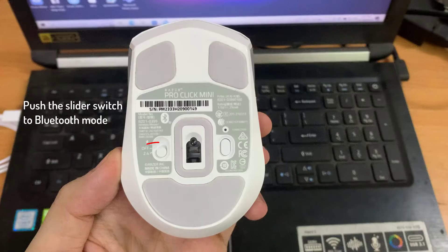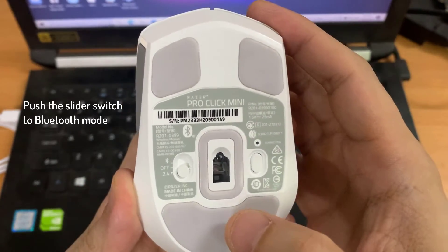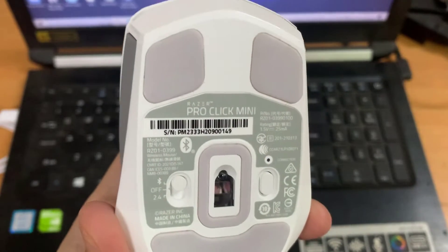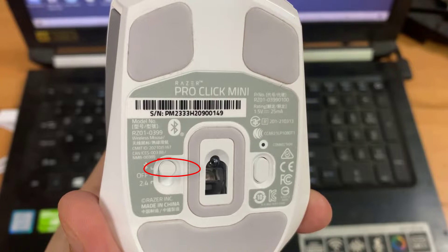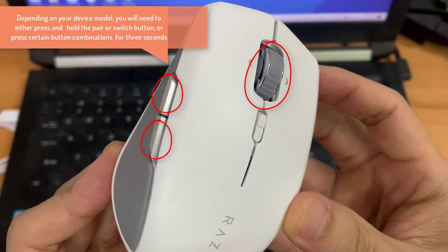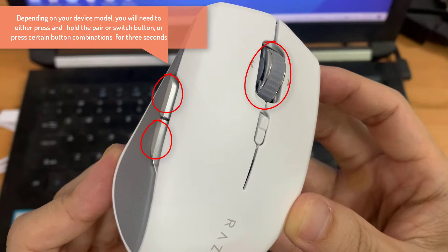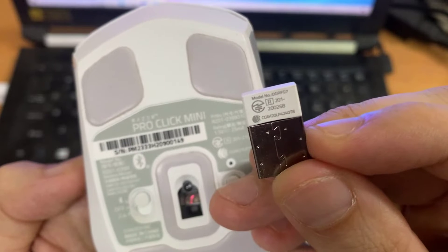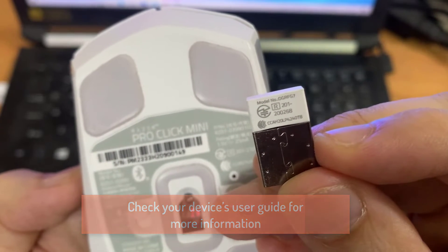Let's get started. For a Razer Mouse, push the switch to Bluetooth mode. Depending on your device model, you will need to either press and hold the pair or switch button, or press certain button combinations for 3 seconds. Some models will require you to select a slot first before pairing. Check your device's user guide for more information.